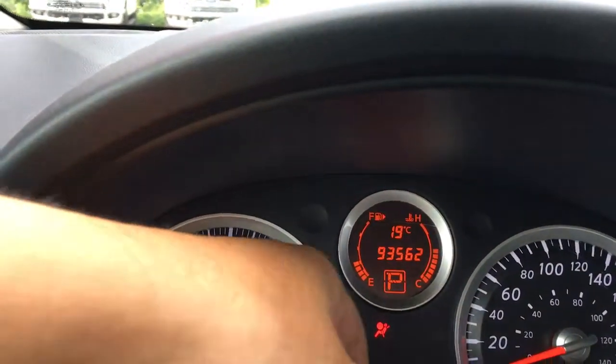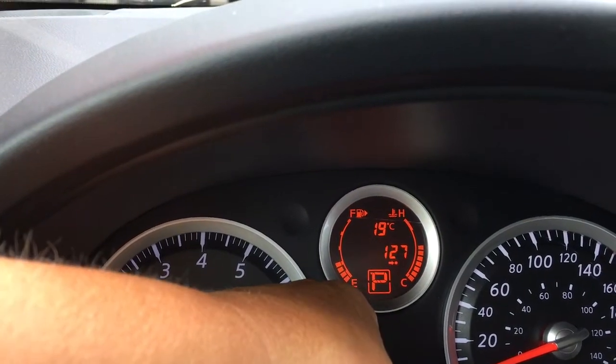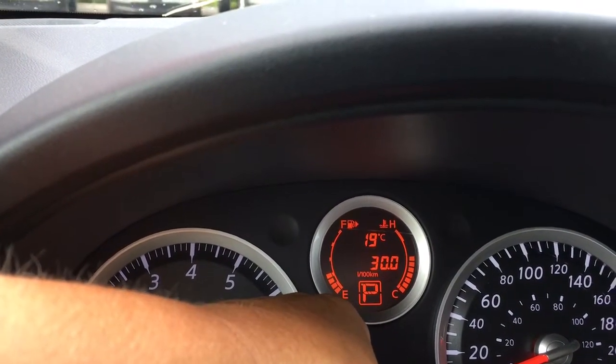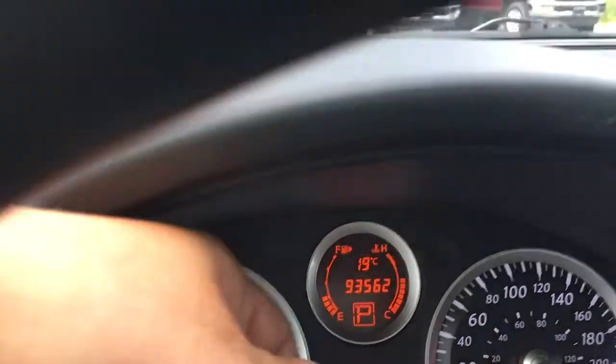You've got the outside temperature displayed there, and when we press the button here we will see trip A, trip B, kilometers to empty, the average, a timer, and then it cycles back around again.